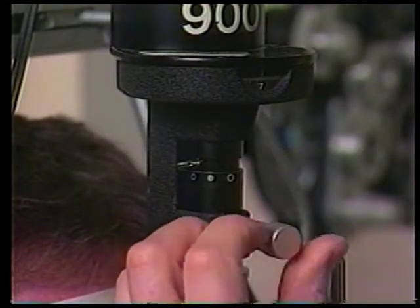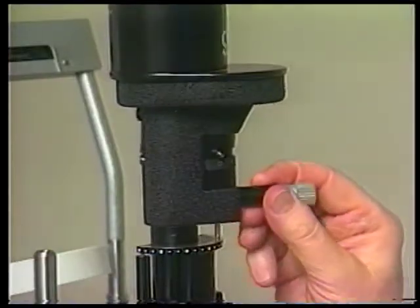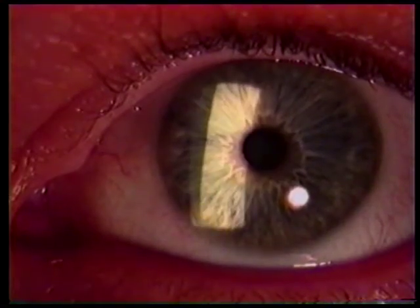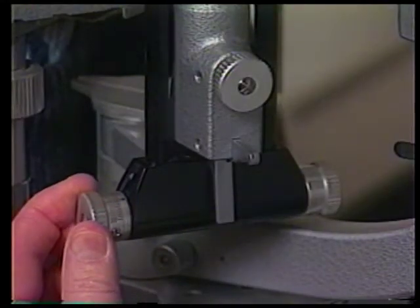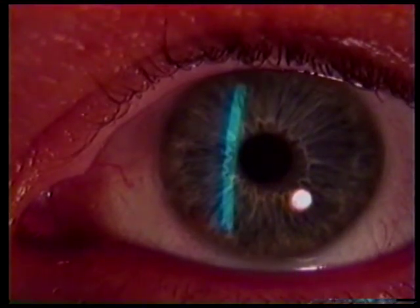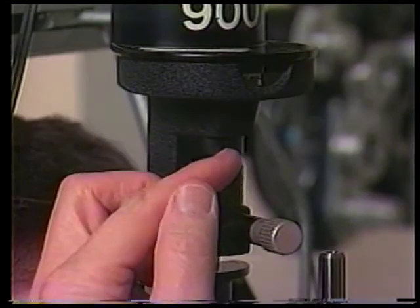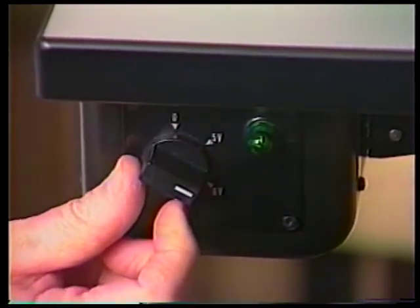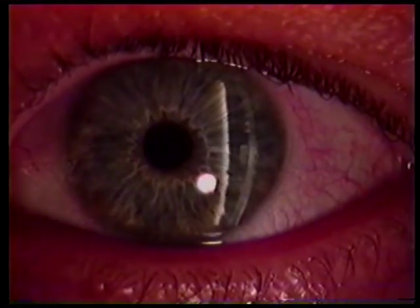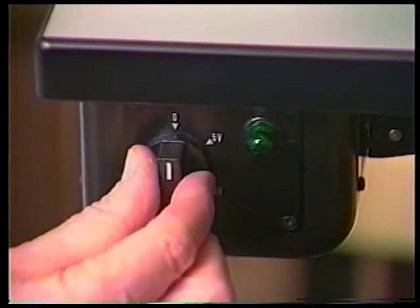Slit beam length is manipulated by turning the upper control lever knob. The lever also controls slit beam orientation or rotation. Slit beam width is controlled by turning the lower control knobs. Beam intensity and color are controlled by the transformer output and upper filter lever. Increasing the voltage from the standard five to seven and a half volts will double the lamp brightness, but it also significantly shortens the life of the lamp. Almost all examinations can be easily and effectively carried out with a transformer output set at five volts.